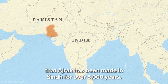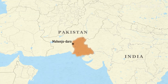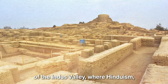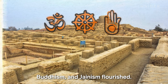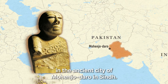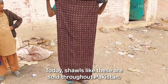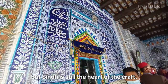Archaeological records show that ajrak has been made in Sindh for over 5,000 years. It dates back to one of the earliest civilizations of the Indus Valley, where Hinduism, Buddhism, and Jainism flourished. Priest-kings wore the fabric over their shoulders in the ancient city of Mohenjo-daro in Sindh. Today, shawls like these are sold throughout Pakistan, but Sindh is still the heart of the craft.